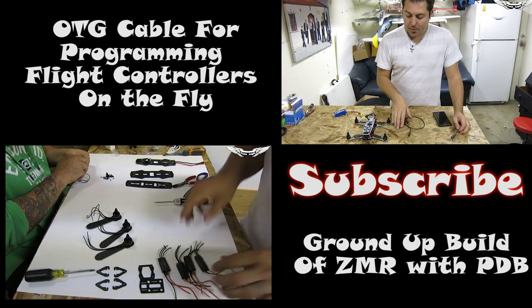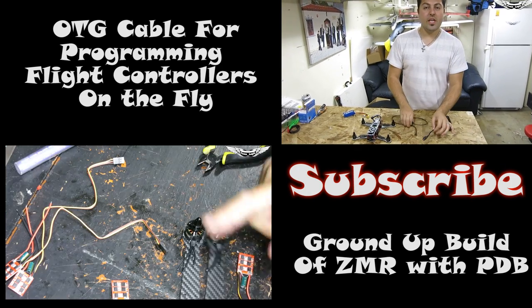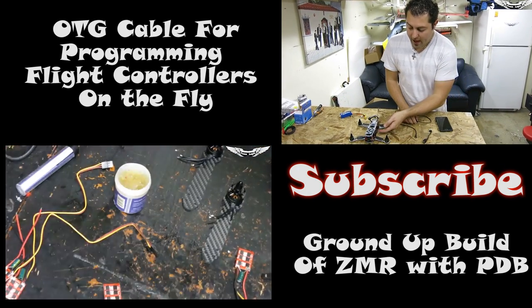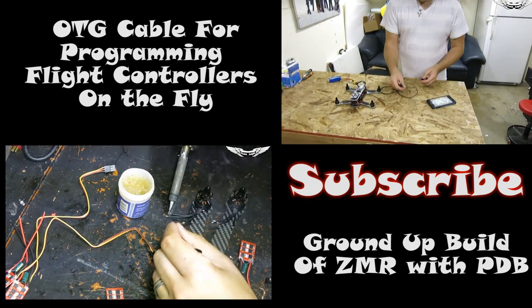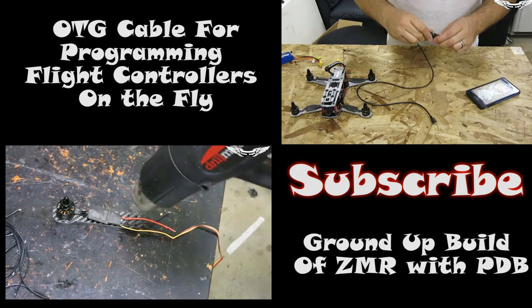A couple of cool features you can do with the OTG cable — the USB micro — and the NAZE32 using your Android device. I've got the USB micro cable here. We're going to plug that into the NAZE32.